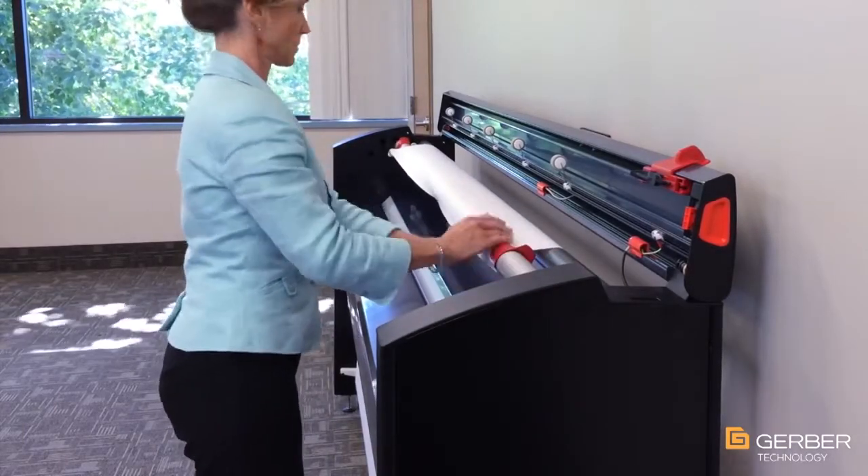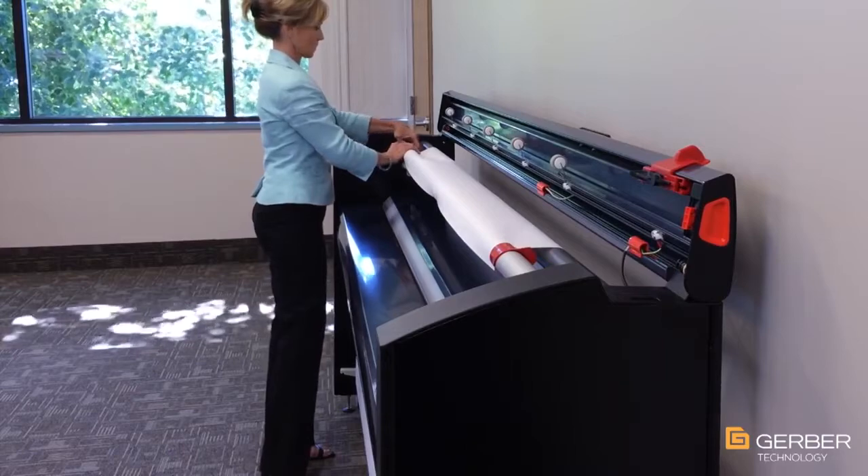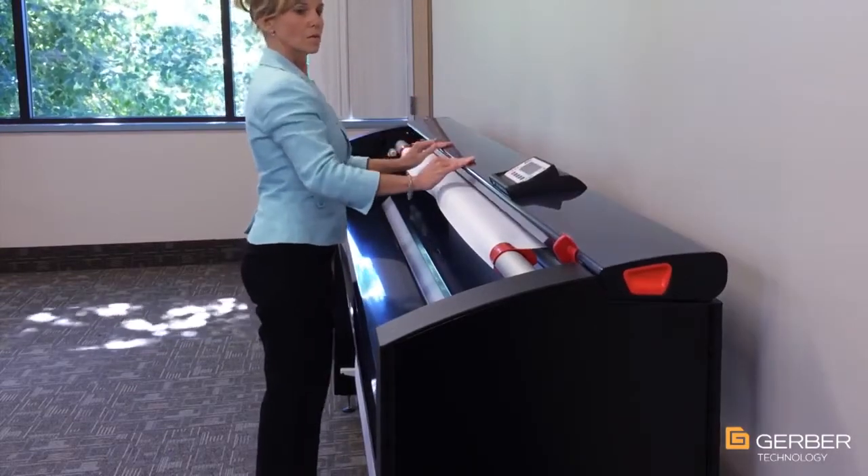The standard take-up bar can support 60 pounds of paper, while the optional heavy-duty take-up bar can support up to 100 pounds.